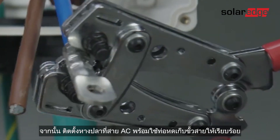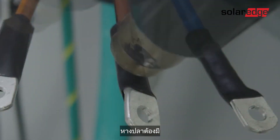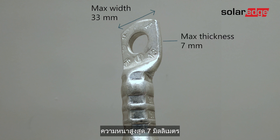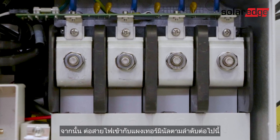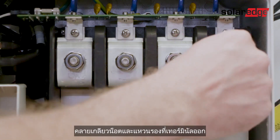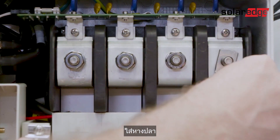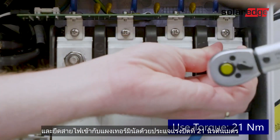Next, place one-hole compression lugs and shrinks on 4 of the AC wires. The lugs must be a maximum width of 33mm, a maximum thickness of 7mm, and a bolt hole size of 10mm. Then connect the wires with the lugs and shrinks to the terminal blocks in the following sequence: neutral, line 3, line 2, and line 1. Loosen the terminal block screw nuts and washers, place the lug, and secure the wires to the terminal blocks with a torque wrench of 21 newton meter.